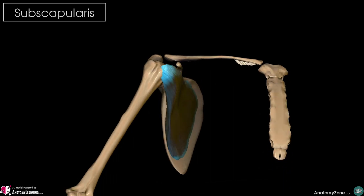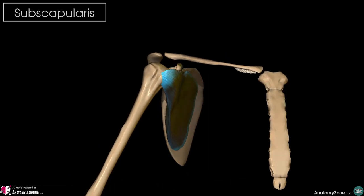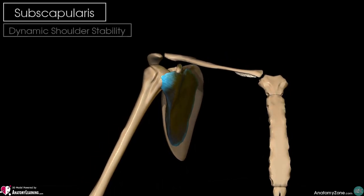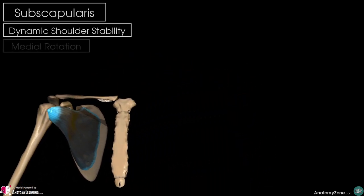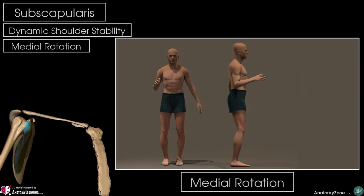It acts with the other rotator cuff muscles to provide dynamic stability at the shoulder joint when you're moving your arm, but individually when it contracts, it medially rotates our humerus.